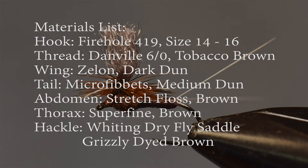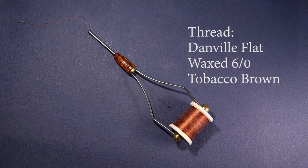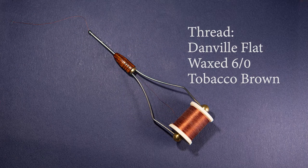So let's briefly review the materials for this pattern. As I tie this fly, I'll introduce each material in greater detail so you can see why I selected each. For a hook, I'm going to use a Firehole 419 in a size 14 to 16. This is a competition barbless hook, and one I like a lot for mayfly dry flies. For the thread, I'm using a Danville's flat wax thread in size 6-0, in tobacco brown.